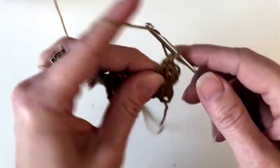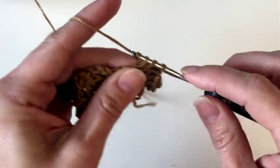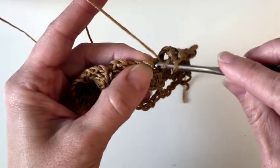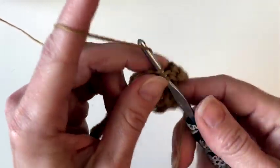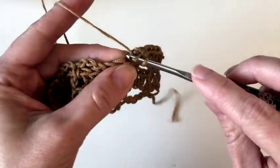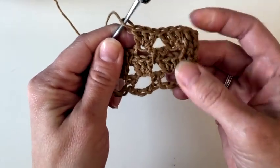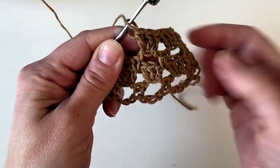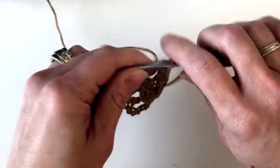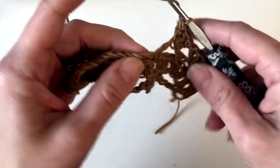I'm going under two loops to work all three of those, and then repeat that across: skip one, two, three, work three double crochets into the middle chain. Just keep repeating that, and you're going to go back and repeat row two. You can rewind and check out that row if you need to watch me do that again. I'm going to work up a little bit so that I have enough to seam together, and then I'll show you how to seam this into a cowl.